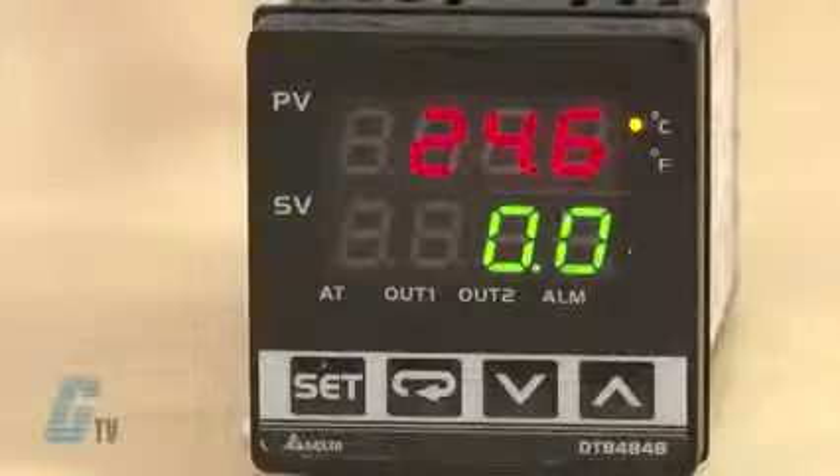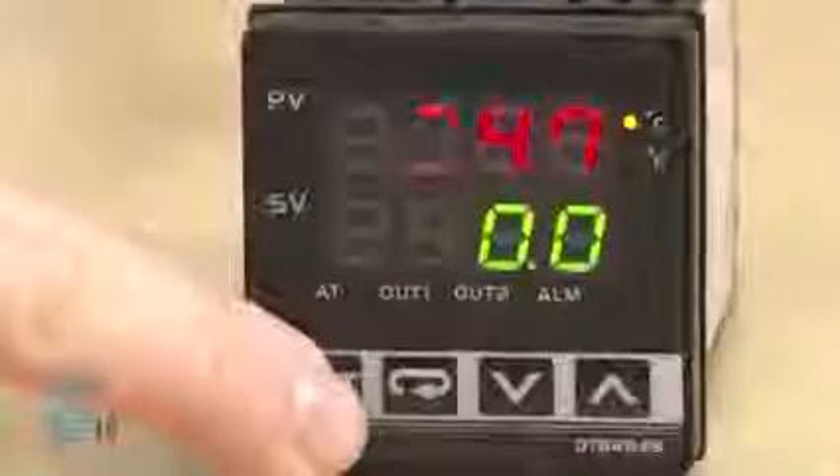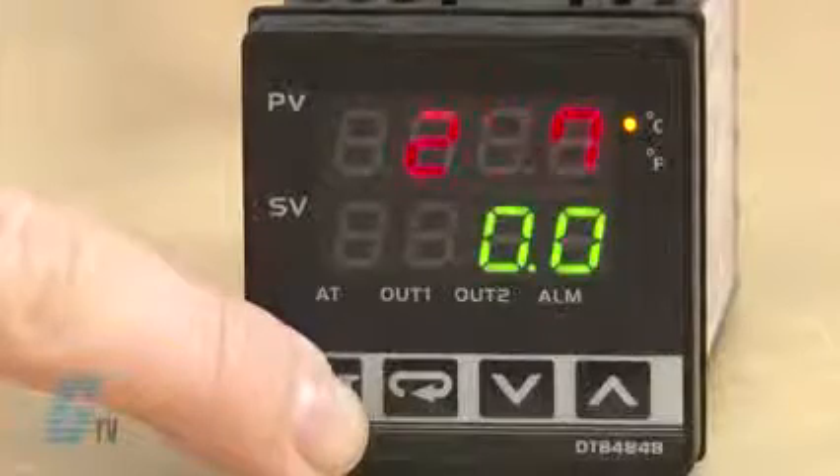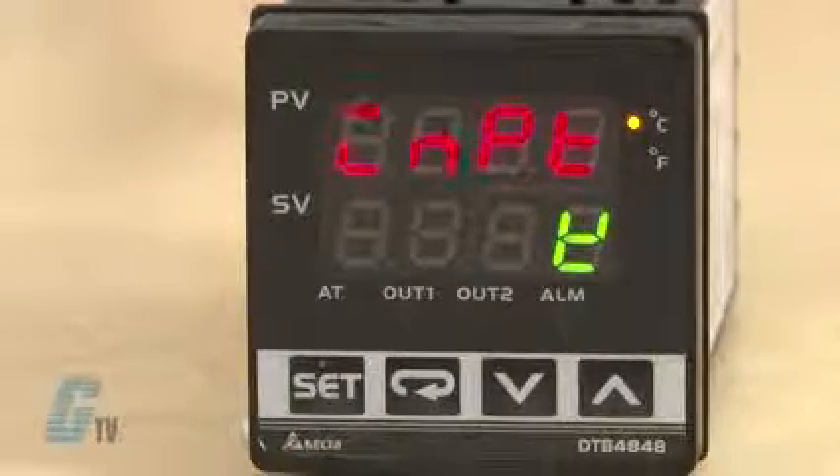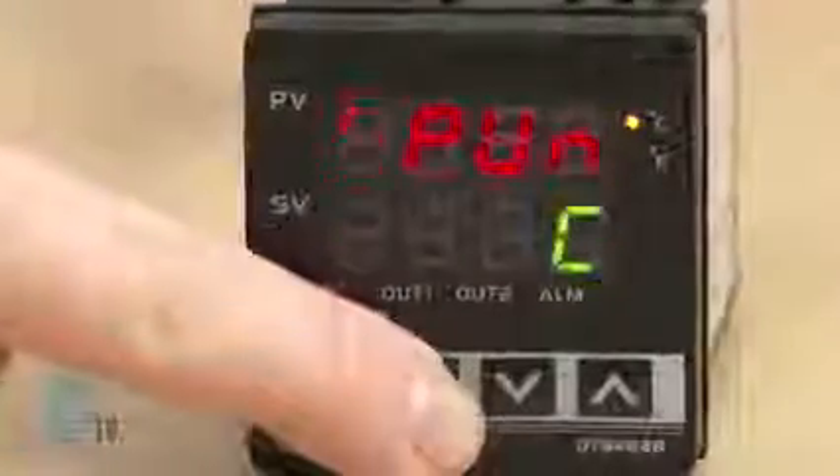Adjusting this will send me to the operation mode. I will need to hold down the set button for a few seconds to enter the initial settings again. To toggle between the possible settings, I can push the return button.